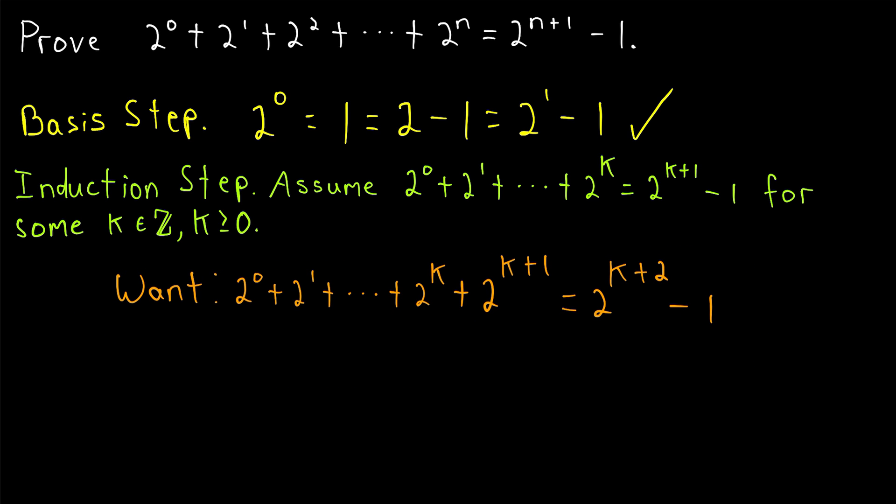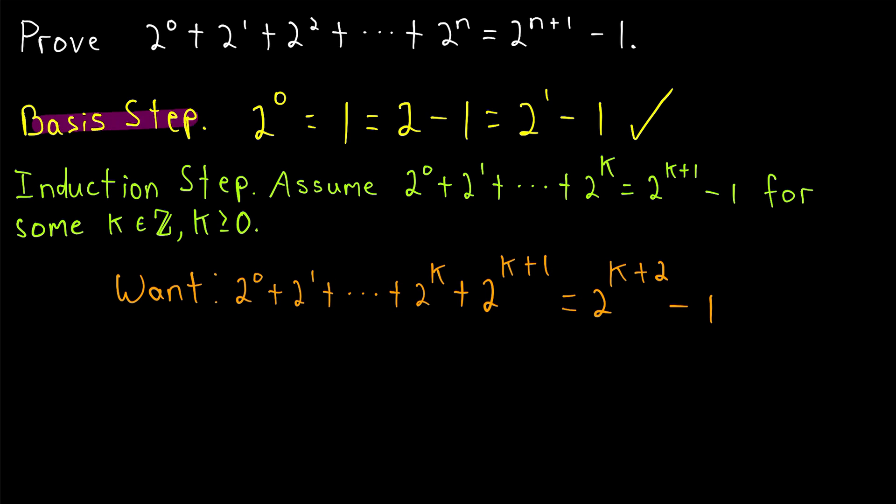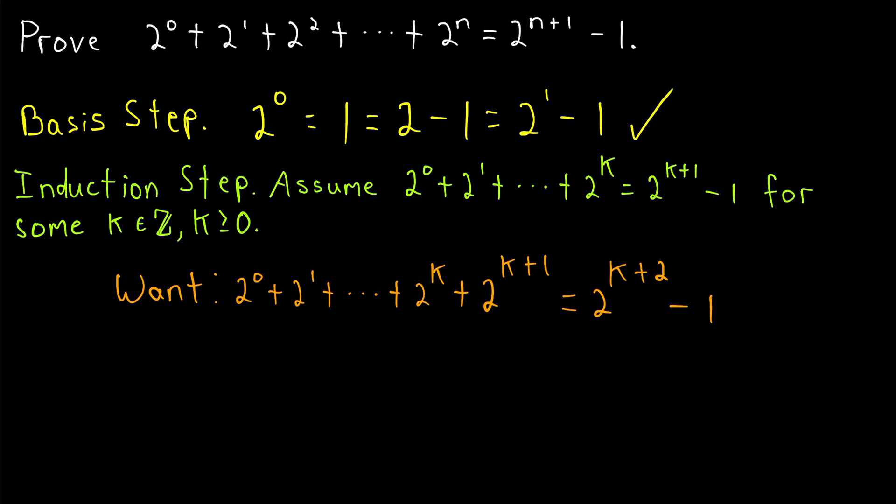So this is what we want to show: if adding two to the zero through two to the k is one less than the next power of two, then adding two to the zero through two to the k plus one is also one less than the next power of two. Then we will have proven that our result is true for the first number, and that if it's true for any number it's true for the next number, and thus by the principle of mathematical induction, our result would be proven.